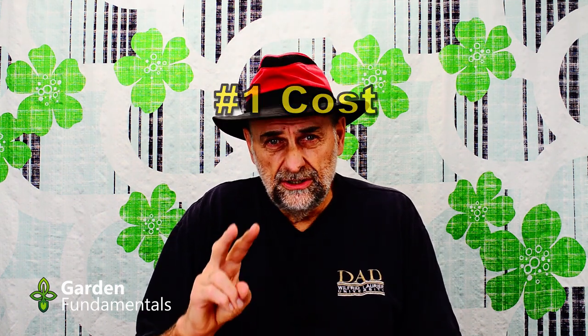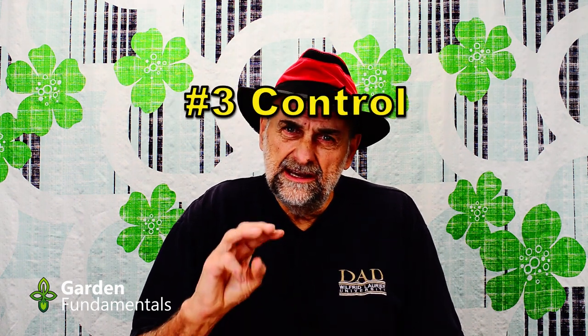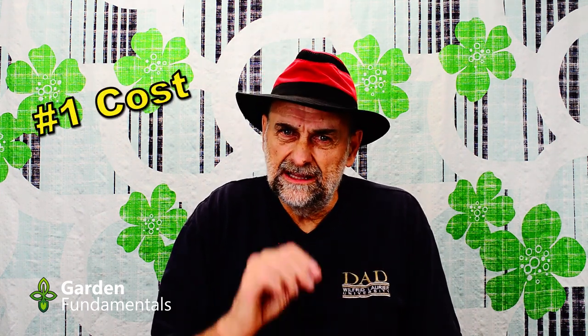One is cost. Two is that you're able to customize it just the way you want. And three is that you know what actually goes into your mix. Let's have a close look at each one of these. The first one is cost. Lots of people claim that making your own mix is less expensive than buying it. That's simply not true for most people. If you have to buy the ingredients that go into the mix, it's not any less expensive.